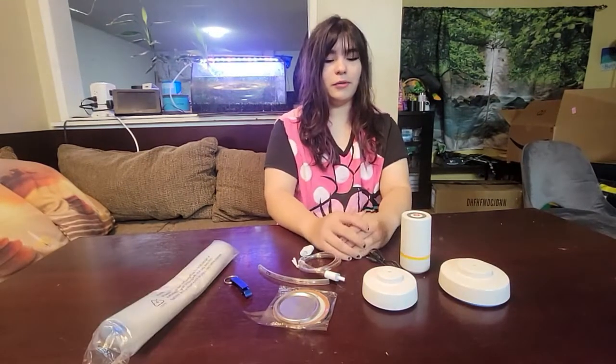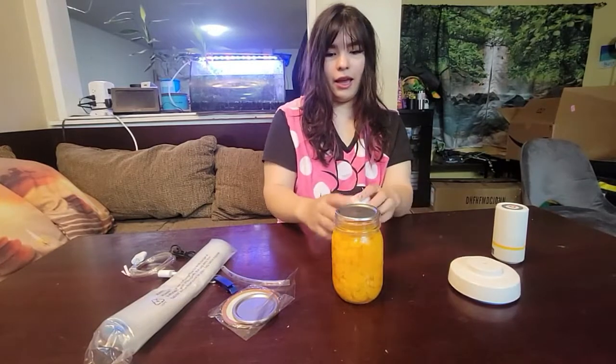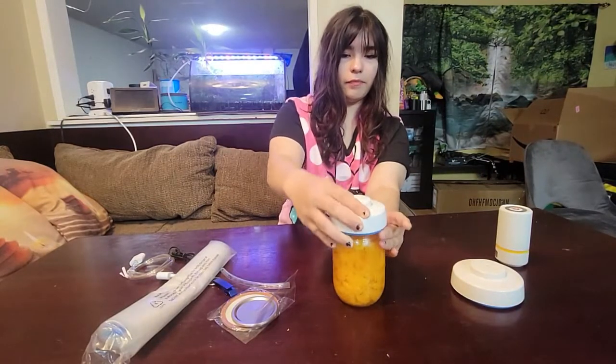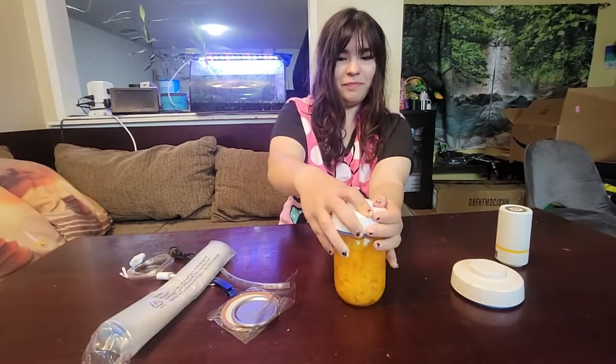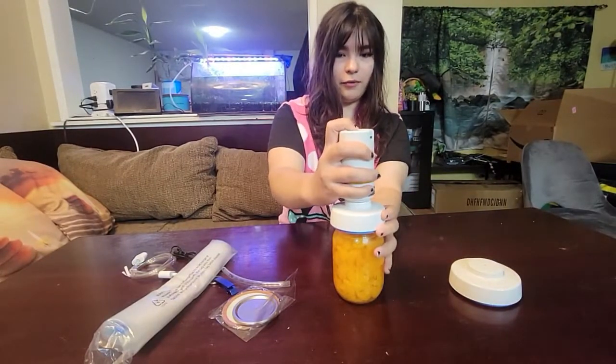So let's put it to use. Here we have a jar of mandarins. I'm going to get the smaller cover since it fits, and put this on top. Since the indentation is not flat, that's how you know it's not sealed yet. So we put the cover on top, then we get our machine and we suck the air out.